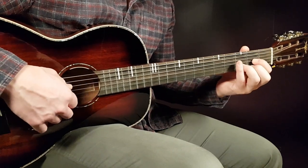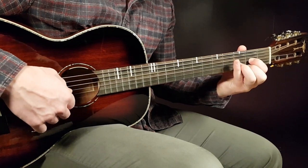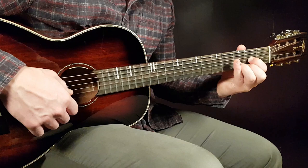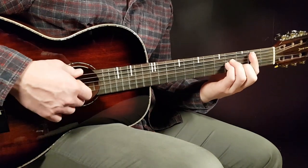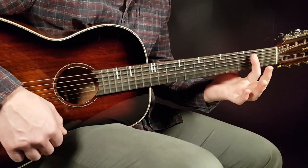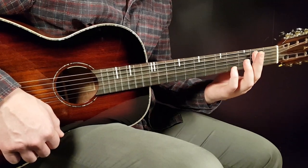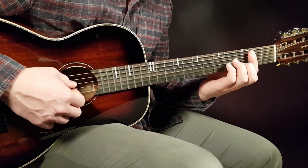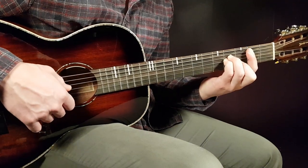We have D next: open D, 2nd fret on G, 3rd fret on B, and 2nd fret on E. The final chord is B minor — another bar chord on the second fret. This time you skip the low E string, so five strings from the bottom up, and then the rest will be 4th fret on D, 4th fret on G, and 3rd fret on B.